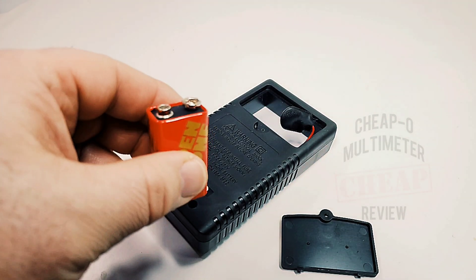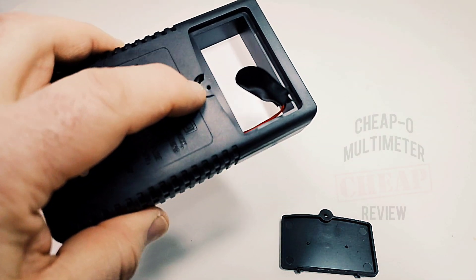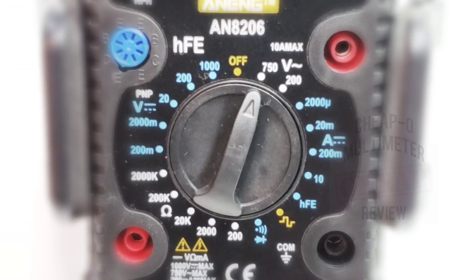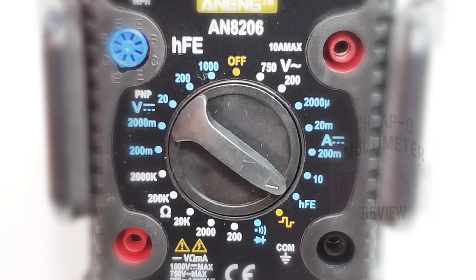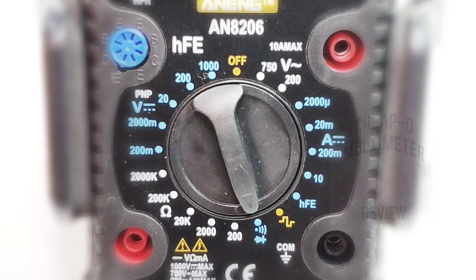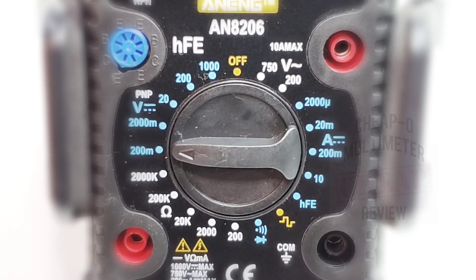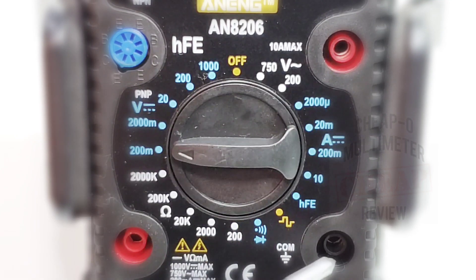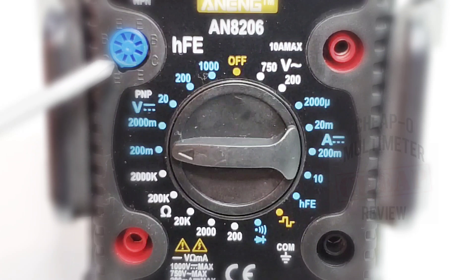Starting off by putting in a nine-volt battery. We've got one of these nine-volt battery clips — not the greatest implementation, but it is what it is. You can see the threaded screw going directly into plastic with no threaded insert. Looking at the rotary selector switch: going to the right we have 750 volts AC/DC, amps from 2000 microamps to 10 amps, HFE transistor tester, signal generator, continuity and diode, resistance from 200 ohms to 2000 kilohms, and volts DC from 200 millivolts to 1000 volts. The top-right input is high current up to 10 amps, below that is common/ground, the left is regular voltage input, and top-left is the HFE transistor tester.